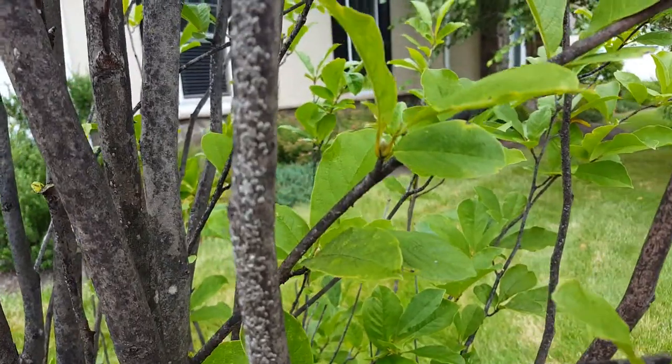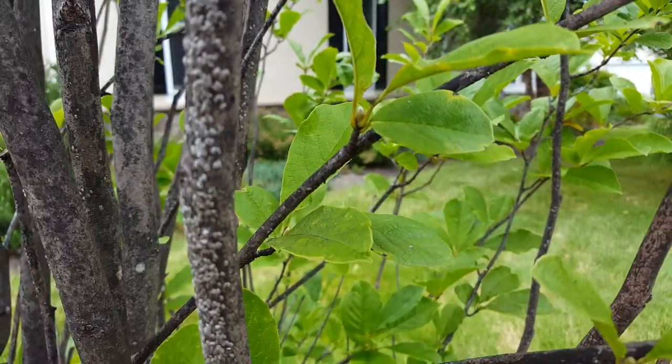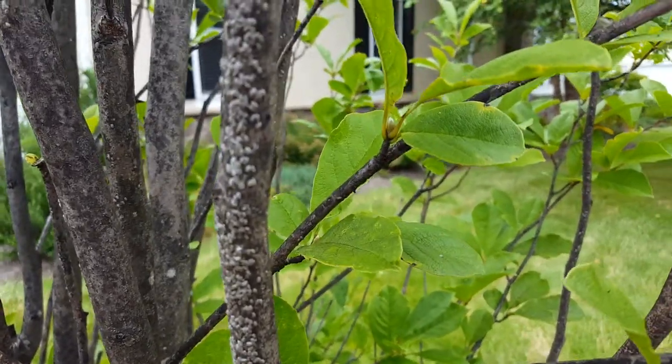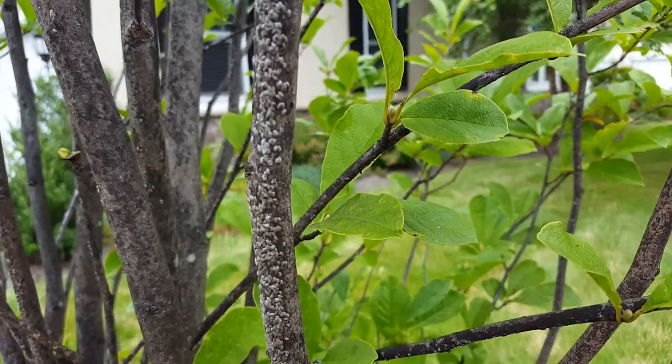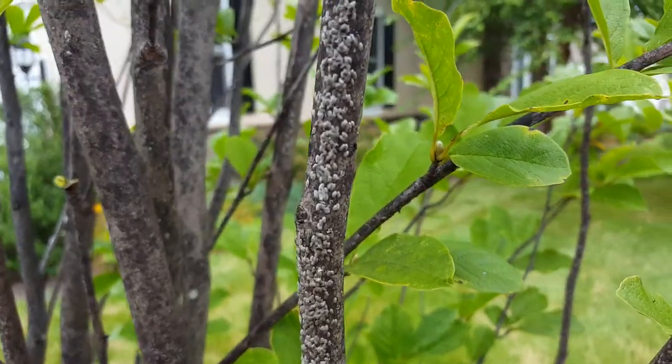What they're trying to do is attach themselves to the branch and suck out all the nutrients, all the sap, and leave it desiccated. The tree will look like it's starving for water. That's what scale insects do — they just stick their sucking parts in and drain it of all nutrition, all water, all sap.